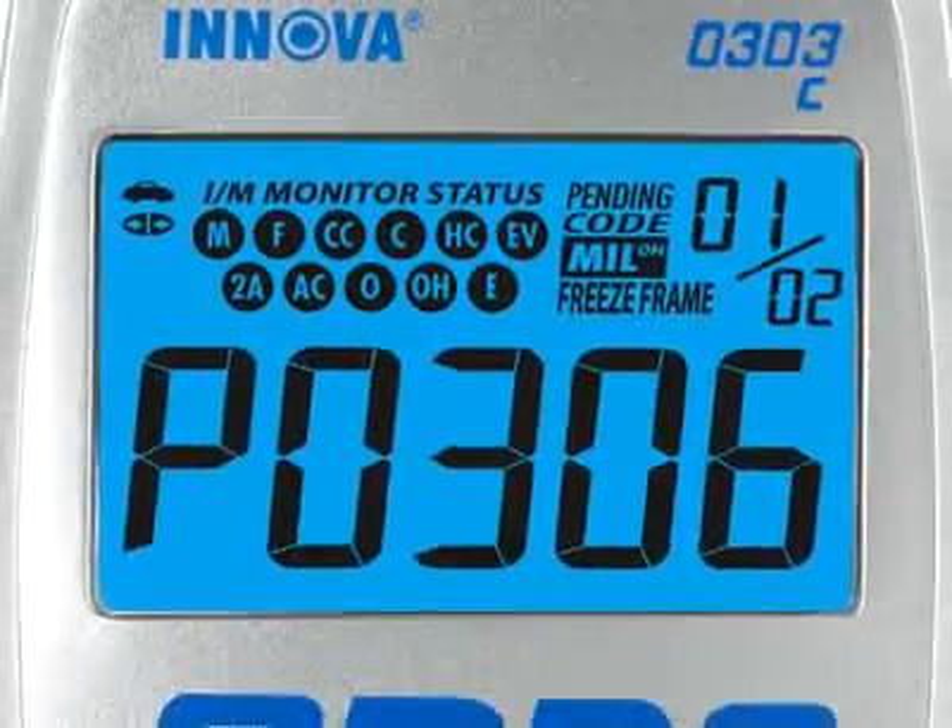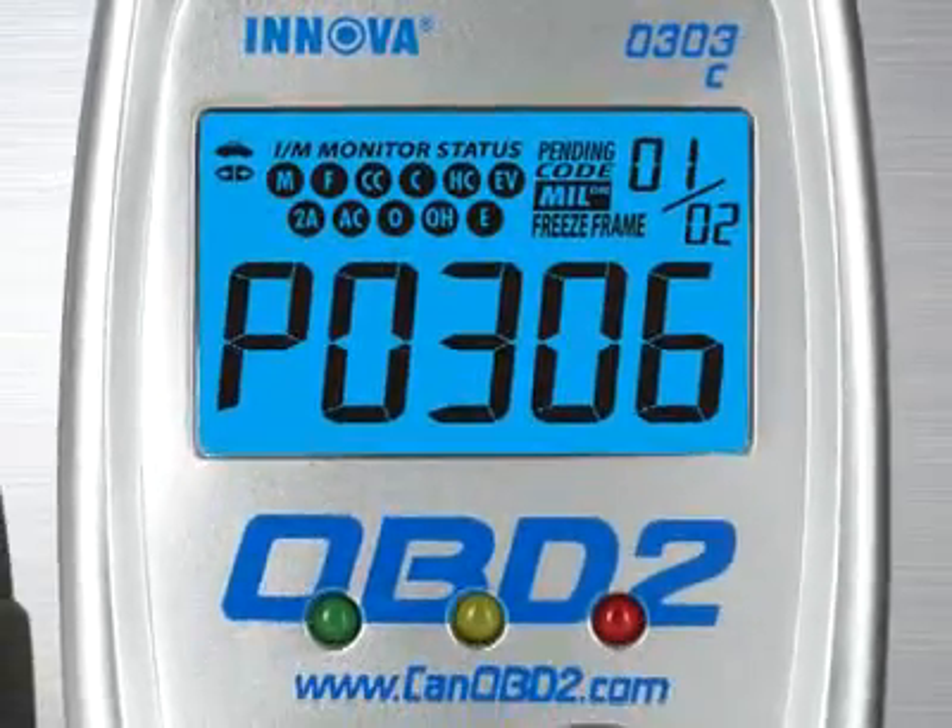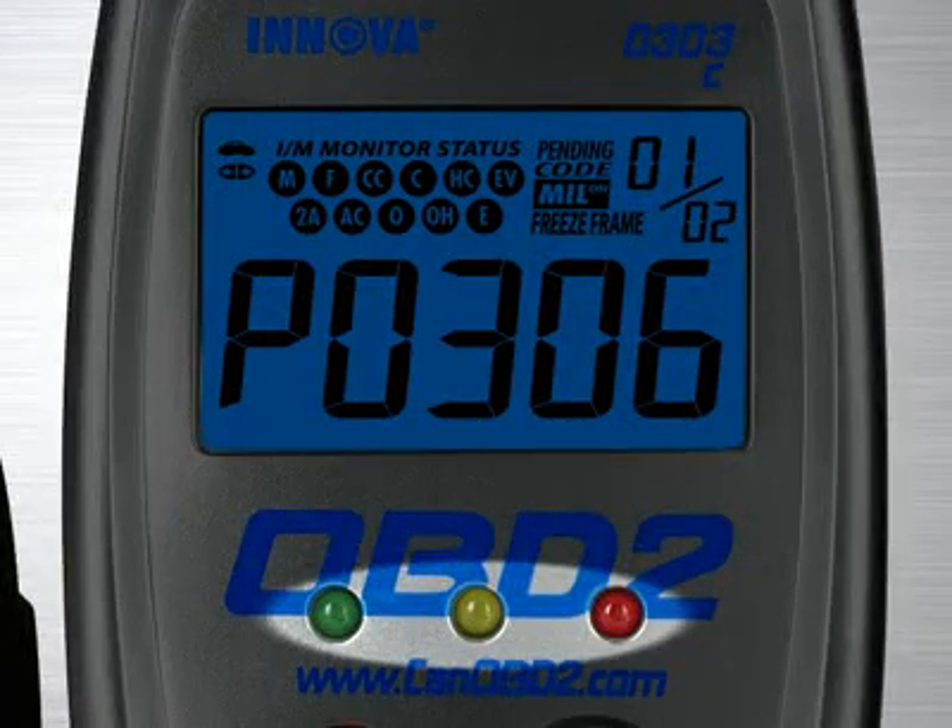Another patented feature found on the full line of Innova tools are the three color emission status warning lights. Over 30 states now use an OBD2-based system to check for emissions readiness. Our tool reads the exact same information to see if you will pass an emissions or smog test. Green means pass, yellow means there could be potential problems, and red means you will fail an emissions test.